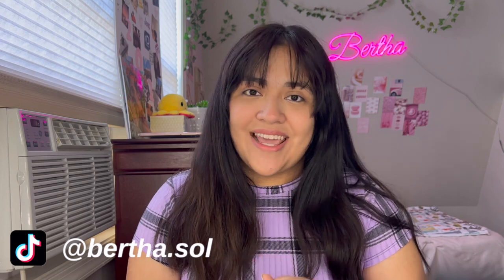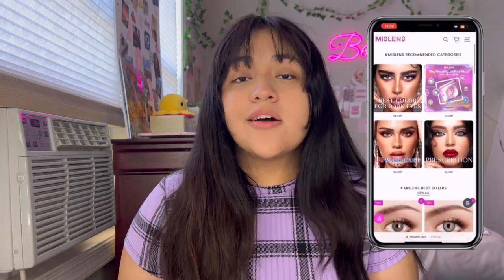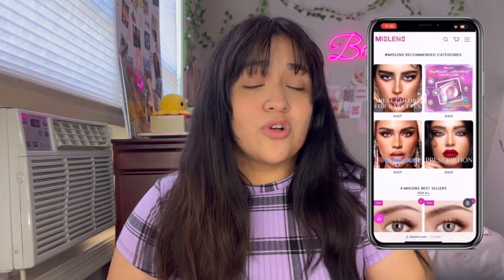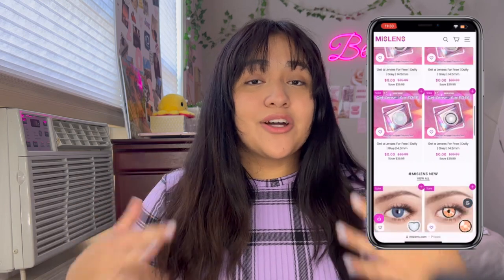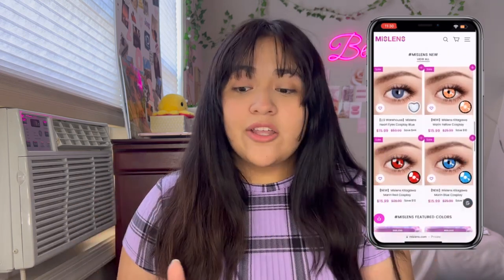Today we are back with another exciting colored contact lenses haul, and this time around I am collaborating with Mist Lens to show you guys all of the cool colored contacts I got for you today. Mist Lens is a newly founded company from 2020, specializing in natural looking contact lenses, cosplay contacts, and other classic series contact lenses.